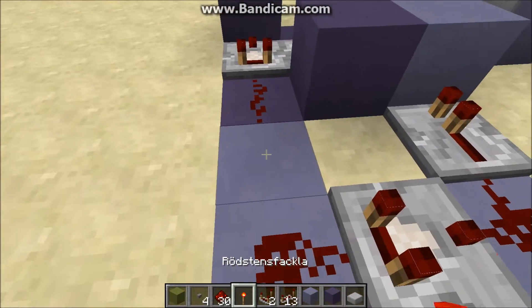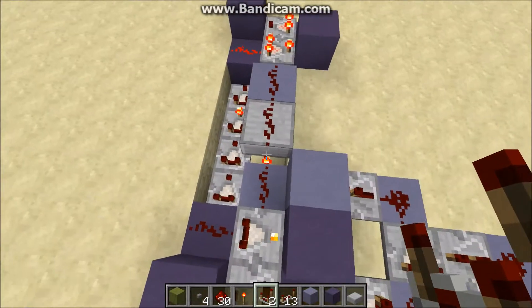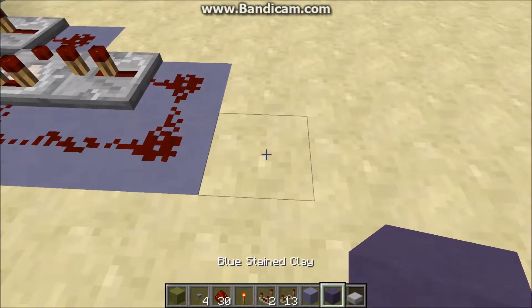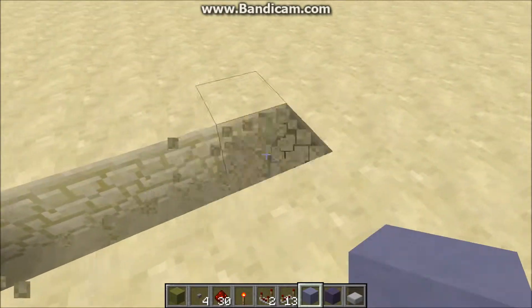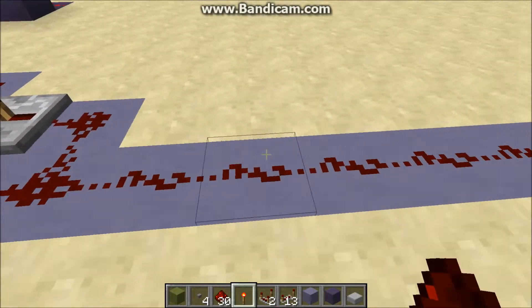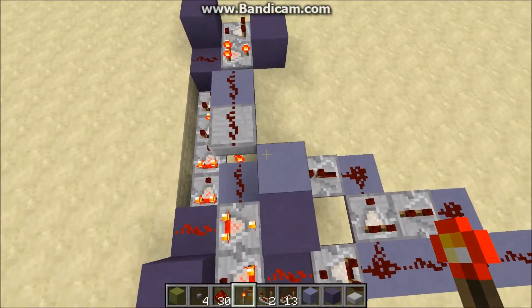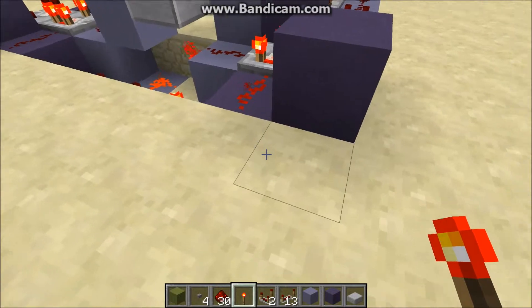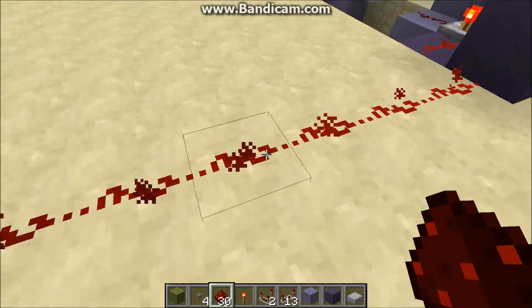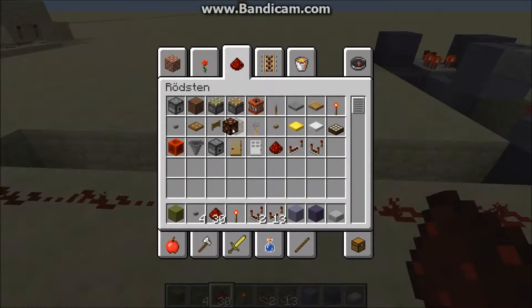This right here needs to be a comparator for the input to the memory cell. So this is the entire memory cell up here — I think it's quite compact for what it does. Just to show that it does work, I'm going to run a line of dust along here. And since it's remembering the signal strength, each input has to have a unique strength so we can see the difference. The first input goes to this memory cell, and to get the output from it, I'm just going to run the dust out of this block. I like to put lamps because it shows a little better than the dust itself.